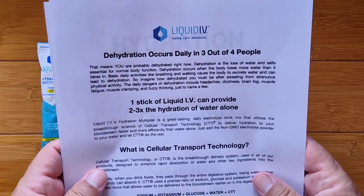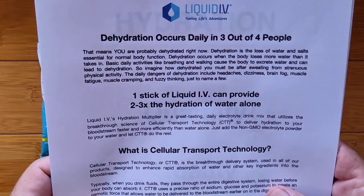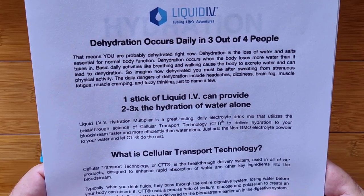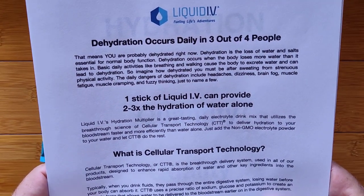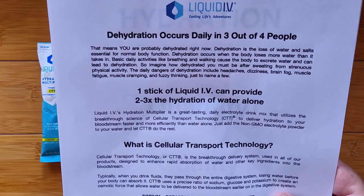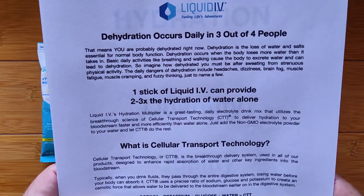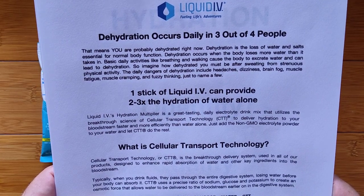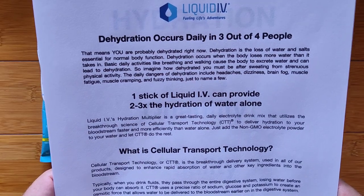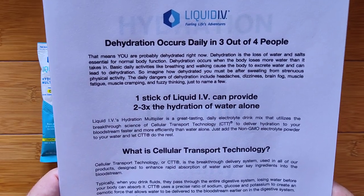Three out of four people basically experience dehydration, and you're probably dehydrated right now without even noticing. Dehydration is the loss of water and salts essential for normal bodily function — it occurs when the body loses more water than it takes in. Basic daily activities like breathing and walking cause the body to excrete water and can lead to dehydration — so imagine how dehydrated you must be after sweating from strenuous physical activity.